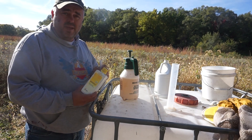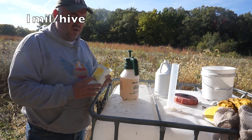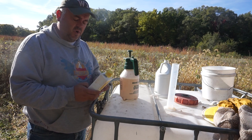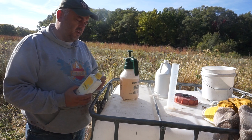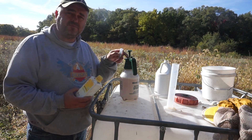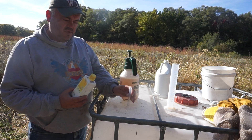Nozavit is an all-natural product extracted from plants, and it prevents nosema in honeybees. The instructions say one mil per 200ml per hive. So for 1500ml covering about seven and a half to eight hives, we're going to use seven and a half mil of Nozavit.